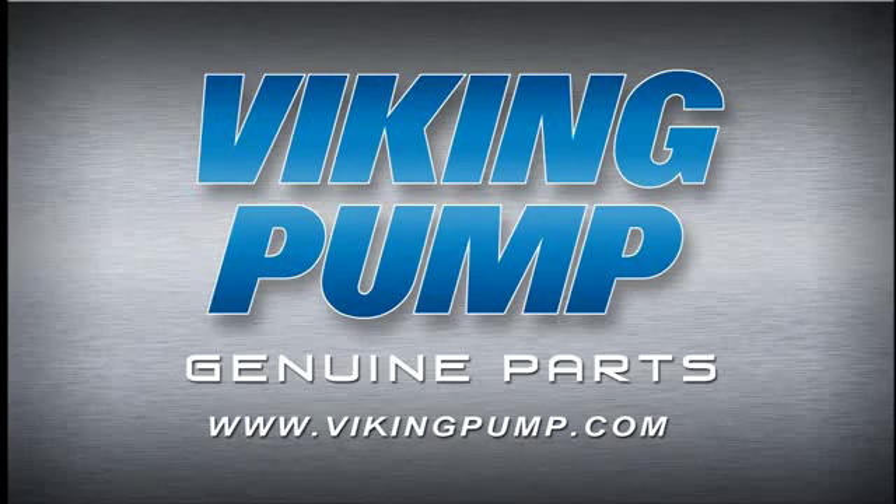Your Viking Pump High Speed Compact Internal Gear Pump is now fully repaired and ready to put back into service. If you still have any questions regarding this or other Viking Pump products, please contact your local authorized Viking Pump distributor or visit us on the web at VikingPump.com. Thank you.